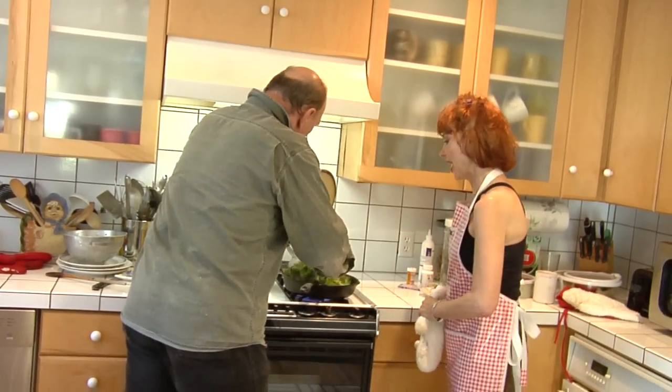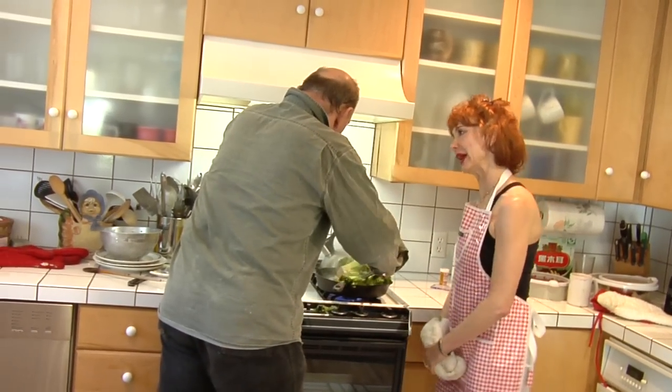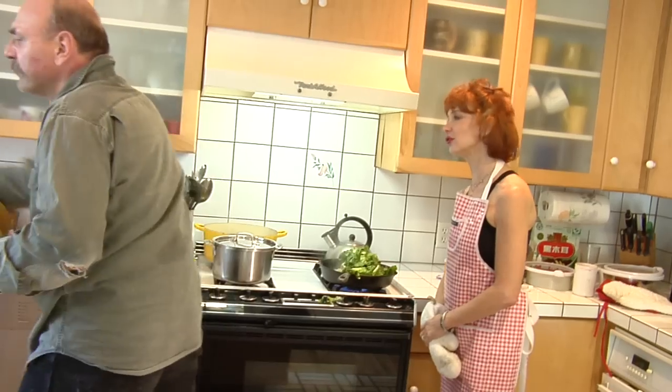Here's our escarole. Now how did you learn to cook like this, Ben? Where did you learn to do this?